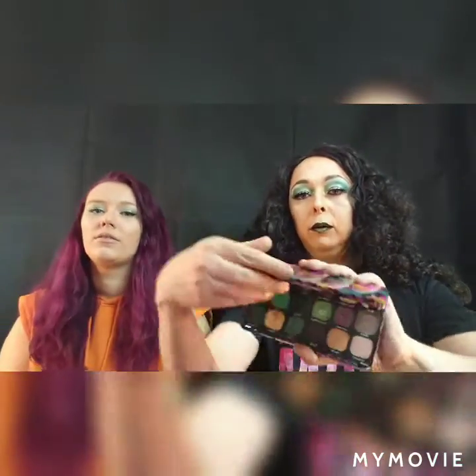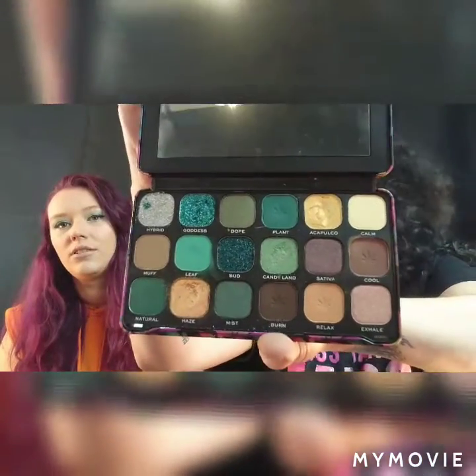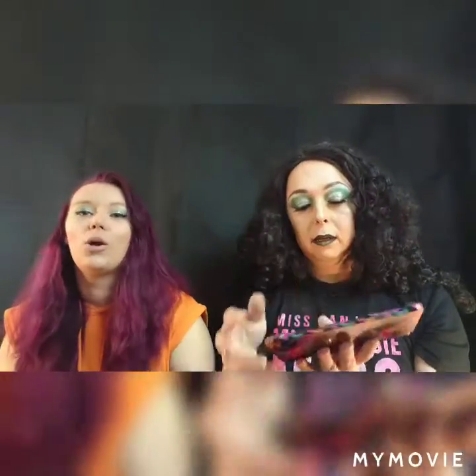We've also been trying the Makeup Revolution Chilled palette — oh, look at the colors in there! If you like greens and earthy tones. The only problem is the glitters look stunning in the pan but honestly they're not that great. The mattes are though — the mattes are perfect.